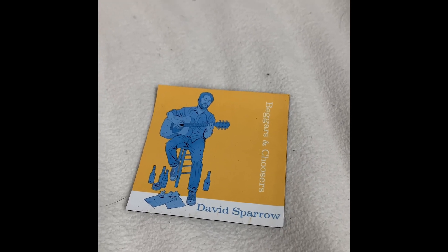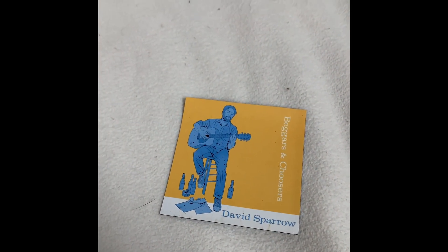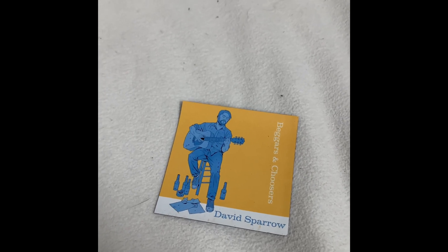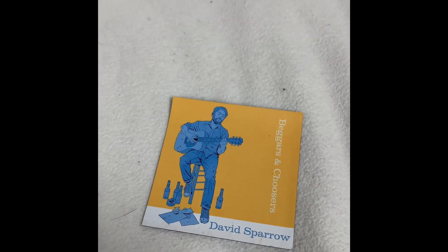What's up YouTube? This is David Sparrow. I've had a lot of people asking me how I'm running sound directly to my phone when I'm doing my live streams. So this is David's first tutorial, I guess. There's my album — just wanted to kick it off with that. But I'm going to show my signal chain that I'm using.